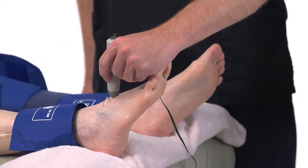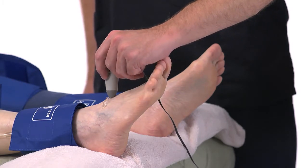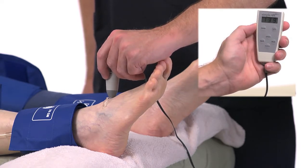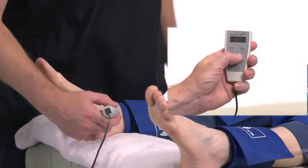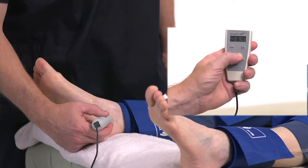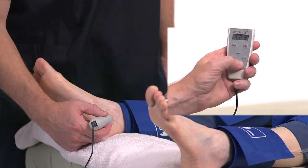Take an ankle pressure using the Doppler probe on the DP artery on top of the foot. Inflate the cuff to occlude the artery in the same manner you did on the arm. Find a good Doppler signal. Press and hold Inflate when blood flow returns. Press Pressure. Press Next to move to the posterior tibial PT field. Place the Doppler probe on the PT artery behind the inside ankle bone. Obtain the pressure by the same method used on other sites. Find good blood flow using the Doppler. Press and hold Inflate until occlusion. Press Pressure when the sound returns.